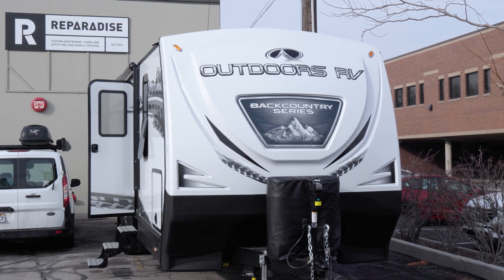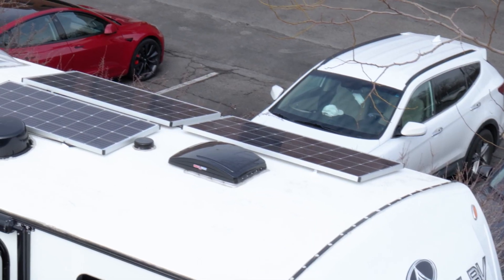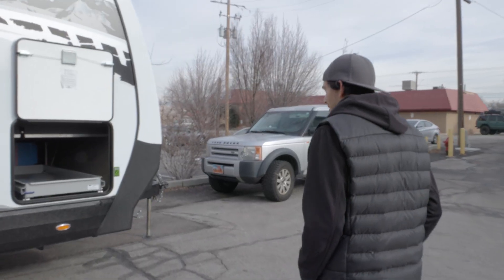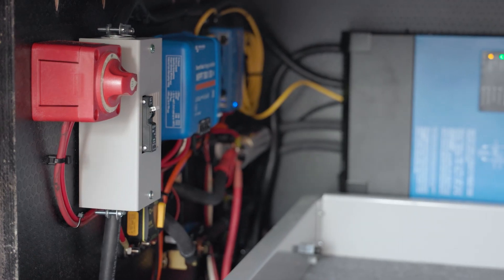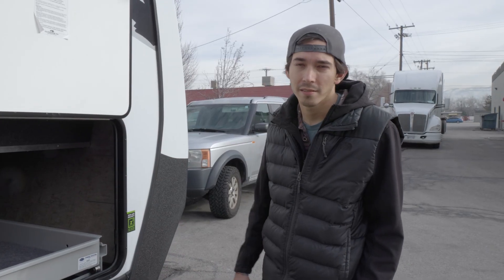We did a full Victron install on this rig — MultiPlus 2, and we maxed out the factory solar setup with 510 watts. We did the install in the storage bay here. You can see we got the MultiPlus 2 on its side back there, and then our 150 solar controller mounted on the wall next to it with all its supporting components right in there.